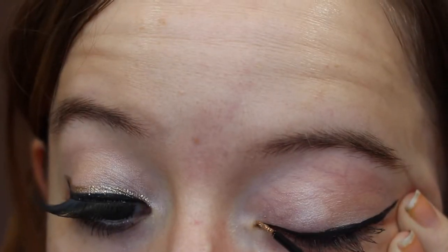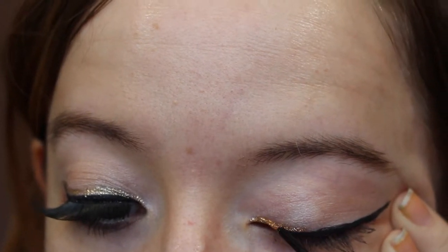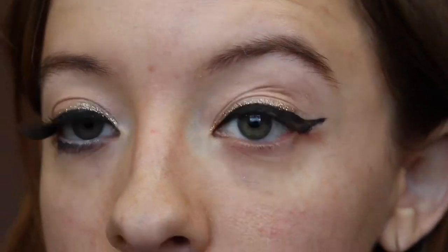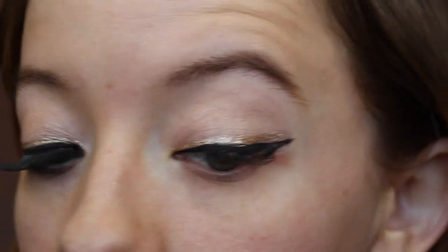Now for the sparkle part — I'm taking a glitter eyeliner and very carefully going right above where the black liquid eyeliner is. Just take this slowly so you get it on precisely. Take it all the way out to the end, and you can apply over and over to get the opaqueness that you want.